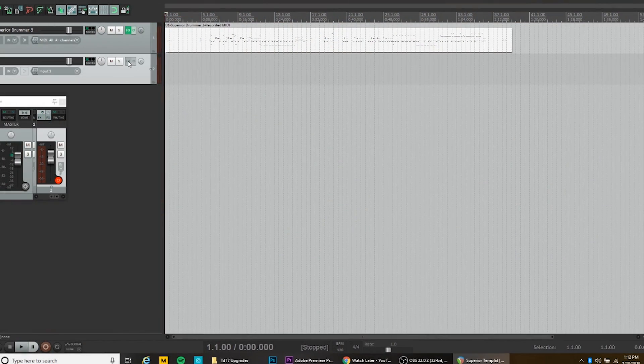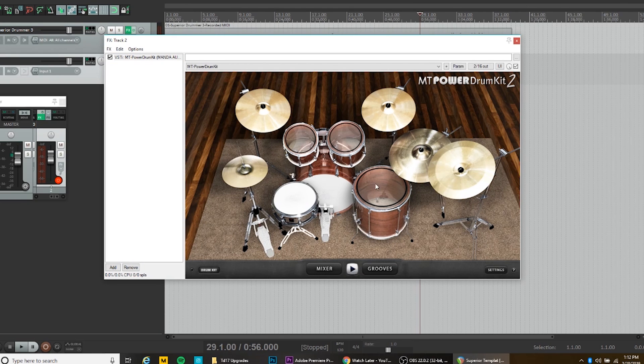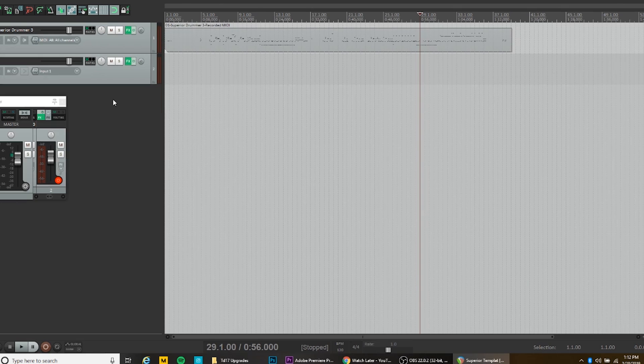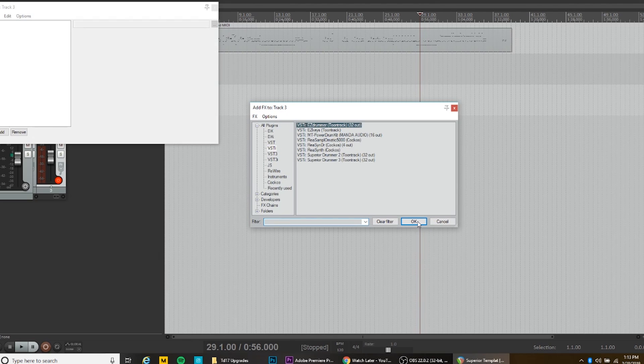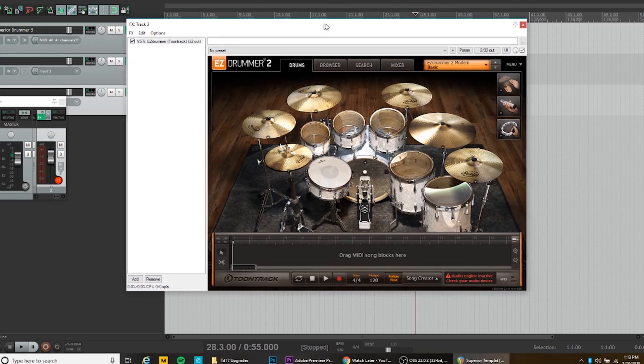Drum software is actually used on real albums you've heard without even knowing it. Options range from free to $300. On the free side there's MT Power Kit — probably the most famous free VST drum software — and I've made a full tutorial on it showing you how to download it along with a full DAW to host the VST and set everything up. Moving up in price, there's EZDrummer 2, which I own. It's a great piece of drum software with a good sound out of the box, though it doesn't give you as much fine control over hi-hat response. There are also a lot of great expansion packs available.